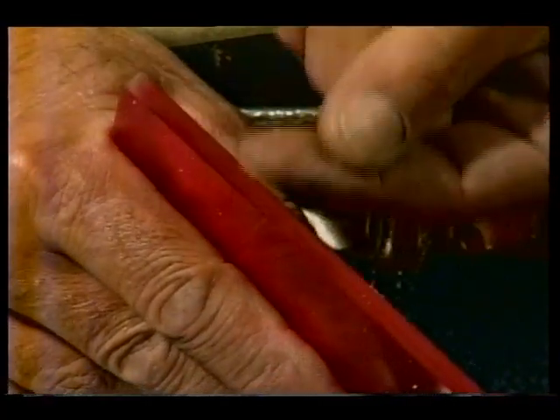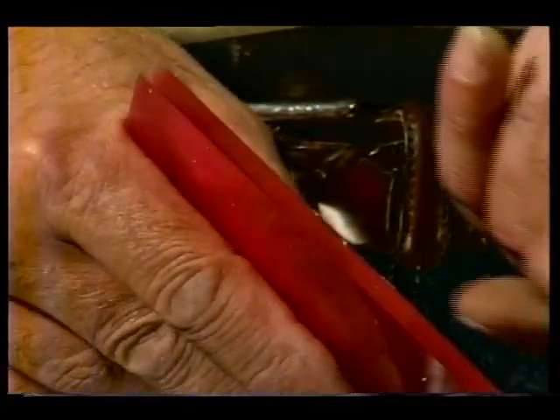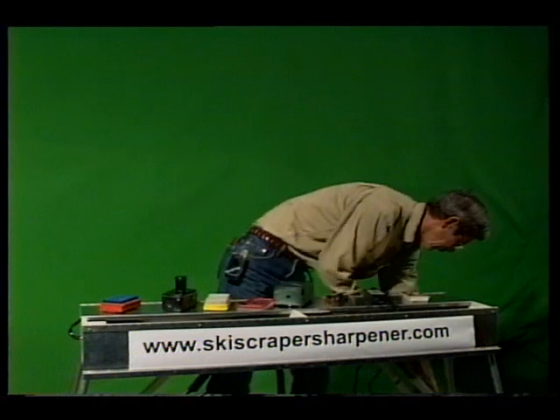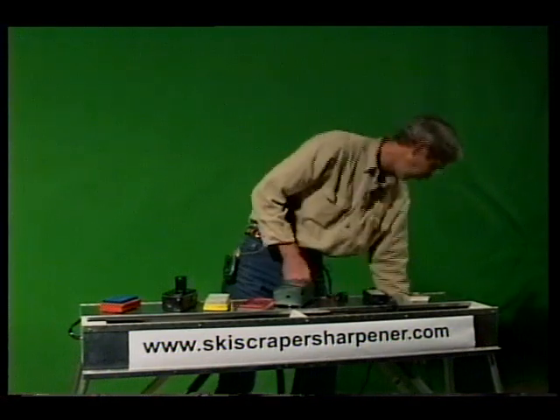No manual tools, no frustration, and the aggravation of looking for the sharpest scraper is gone. The ski scraper sharpener can be used in your shop, the tuning room at the hotel, or even at the top of the hill.